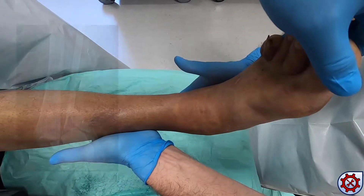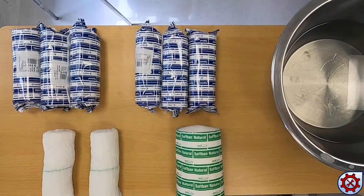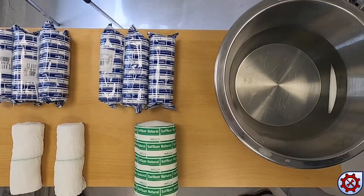In this video we will demonstrate closed reduction of a fracture dislocation of the ankle. The necessary equipment is set up as shown.